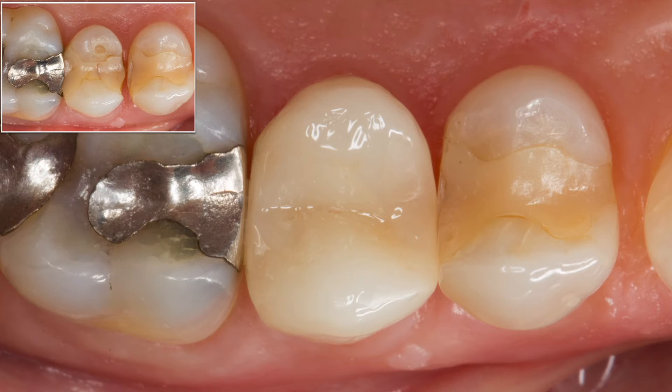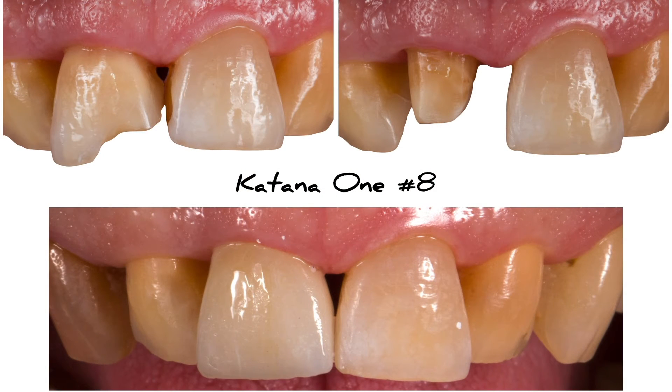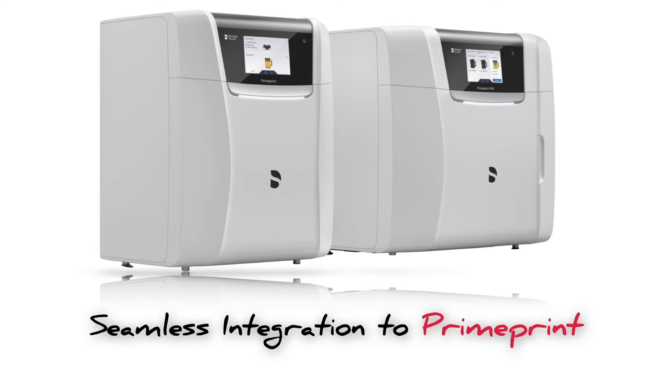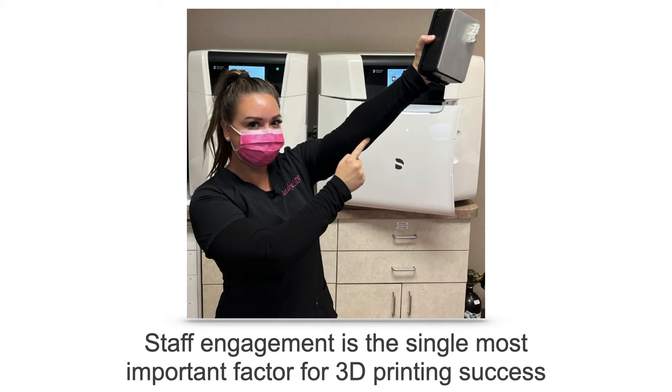In terms of aesthetics, we're even doing our anterior cases sometimes out of zirconia, and with this solution we can get excellent results even in the anterior. There's also seamless integration to the prime print from the TRIOS scans into the in-lab software directly to the prime print. The best thing about the prime print is its hands-off approach — staff engagement is the single most important factor for 3D printing success. My staff has taken ownership of 100% of the printing; I haven't printed a part personally in probably two years.